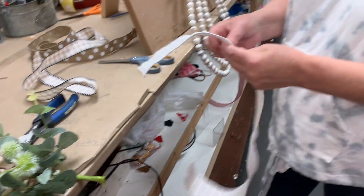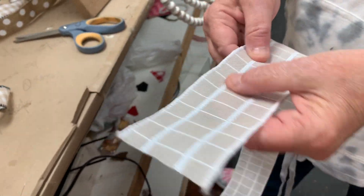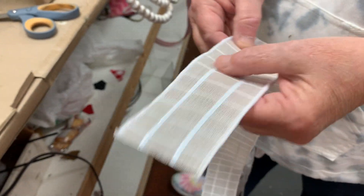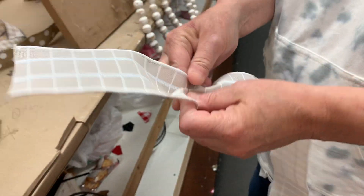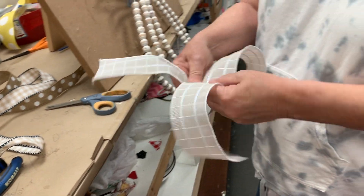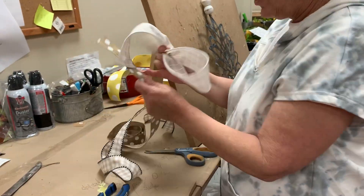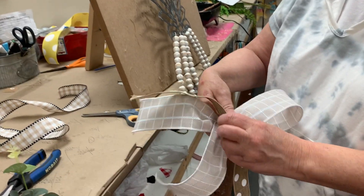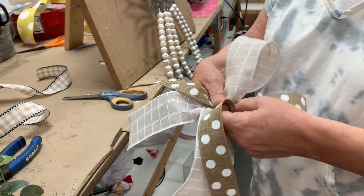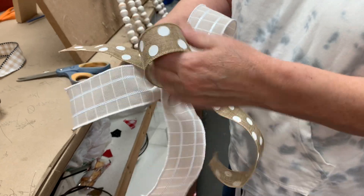Then we can make our bow. We have this really pretty ribbon — it almost reminds you of sequins running through there. I'm just going to leave a little tail sticking up and put one loop with this one. Next we're going to take our polka dot. Again I'm going to leave the little tail sticking up, twist, pinch and gather, twist, pinch and gather.